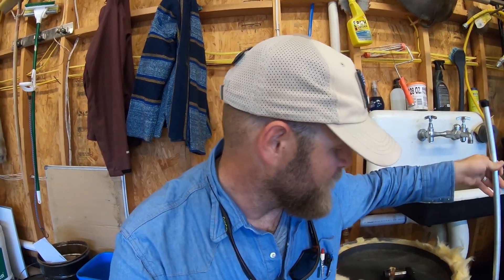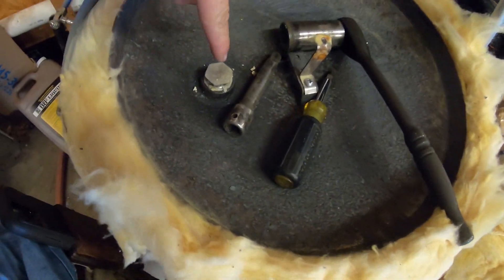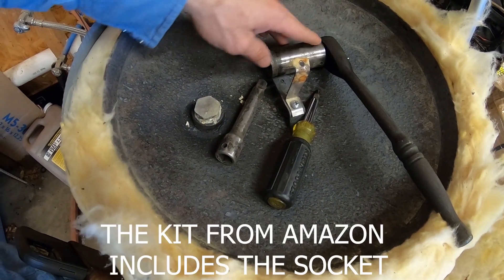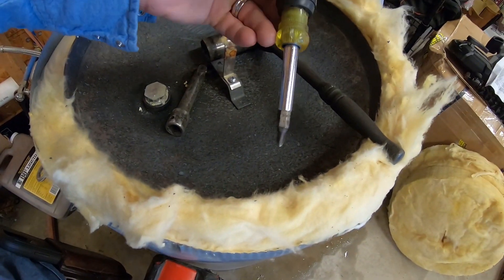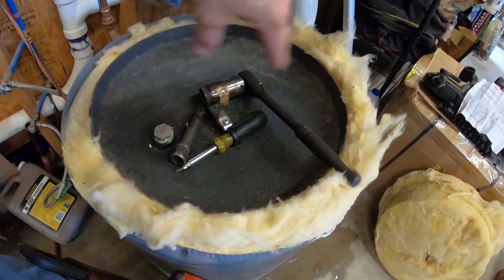This one is zinc aluminum — it's got about a 10-to-1 ratio, don't quote me on that. What we'll be doing today is we will be taking this anode rod out of the top of this 20-gallon water heater. You're going to need a half-inch ratchet with a 1 and 1/16 socket, and then you're going to need a Phillips screwdriver to take the skin off if you've got a 20 gallon.